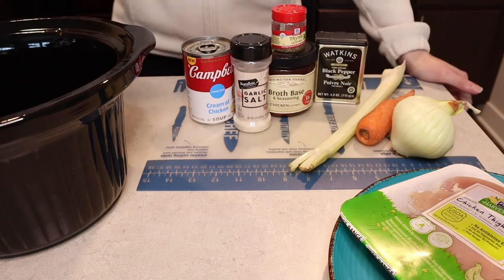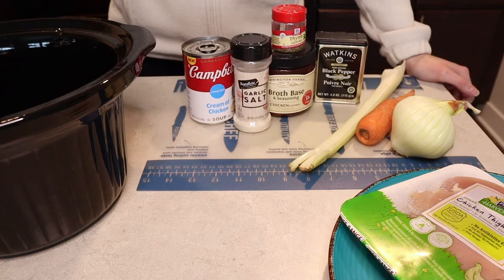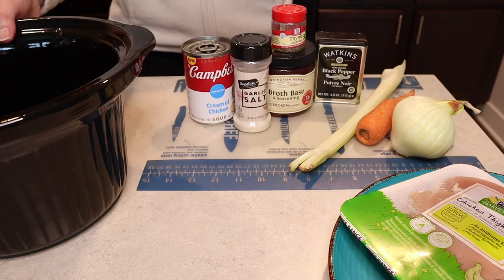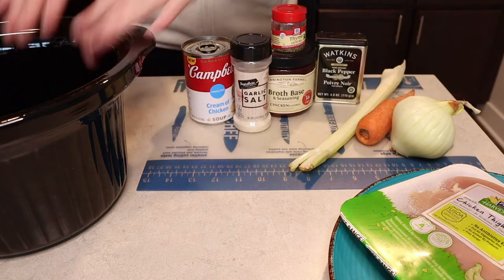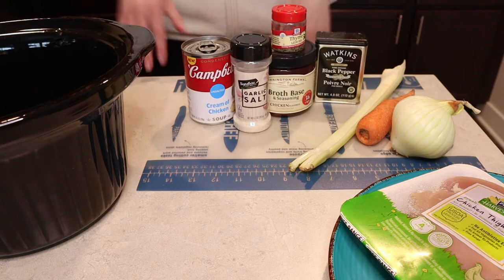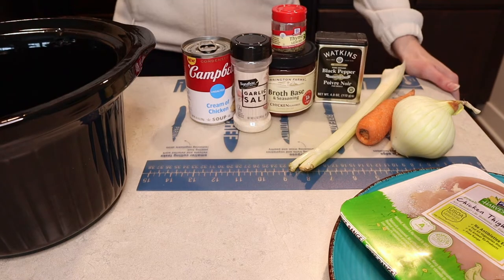I'll be sure to link the recipe down below. It's from the All Recipes website and I'm cutting this recipe in half just because it makes a lot. It's one of those recipes where you just prep everything and then dump it right into your crock pot, set it and forget it. It's my favorite kind — super easy, and then you're good to go when you get home and you're ready to eat.